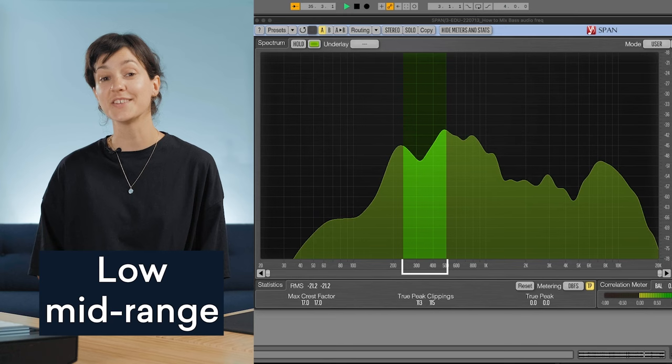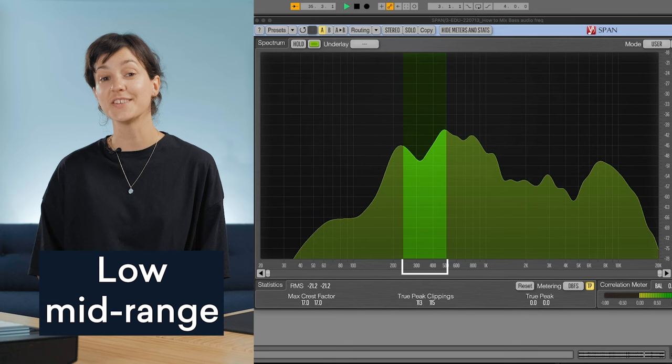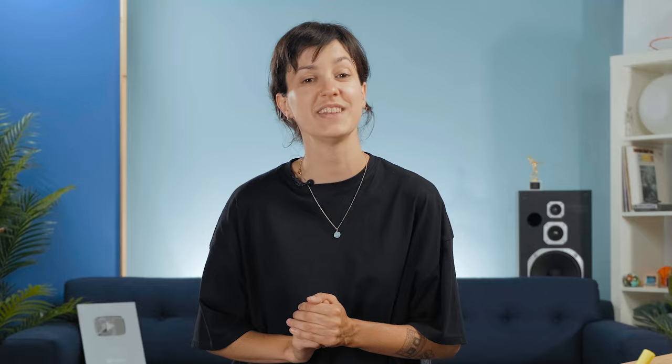250 hertz to 500 hertz is the low mid-range, also known as the bass presence range. Boosts at 300 hertz can add weight to the bass, but too much energy in this area will make your mixes sound muddy.